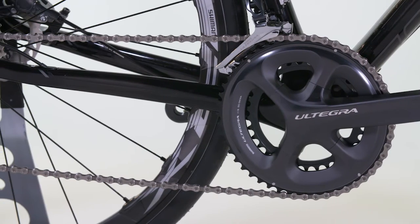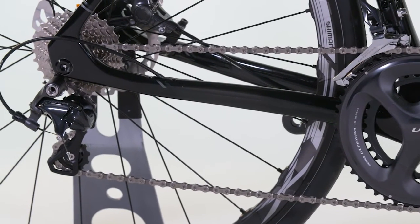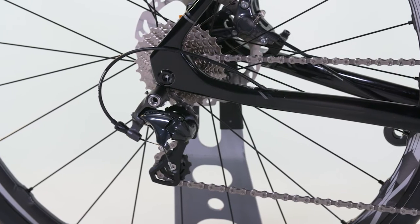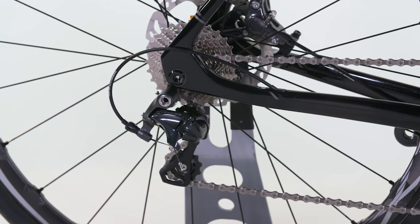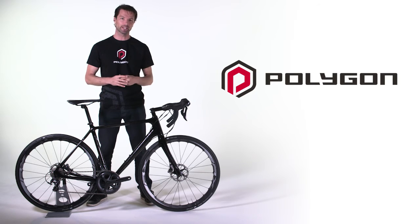The revolutionary four-arm crankset design is a fundamental rethink of how forces are distributed across the crankset spider. The result is a stiffer crankset, stiffer rings, and most importantly, a single BCD measurement for all chainring sizes, so you no longer have to choose between a traditional or compact spider.